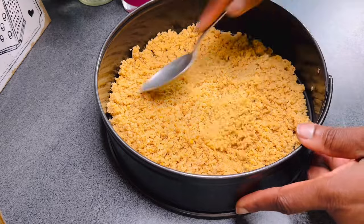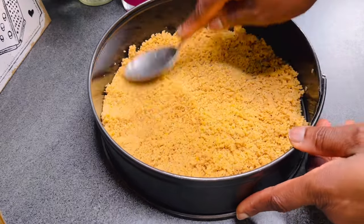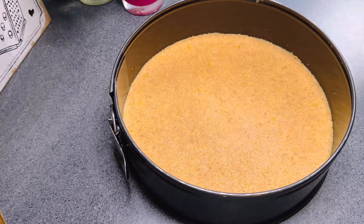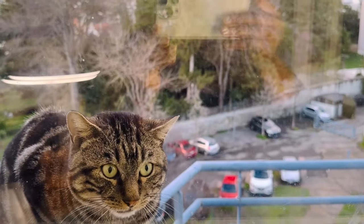Press it and level it down like this, after which I baked it in a preheated oven at 175 degrees Celsius for about eight minutes.